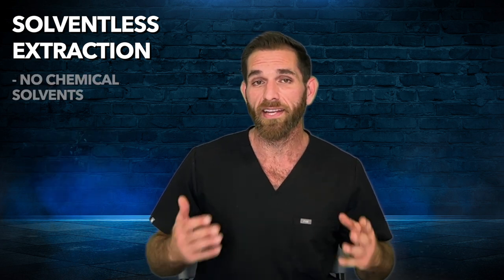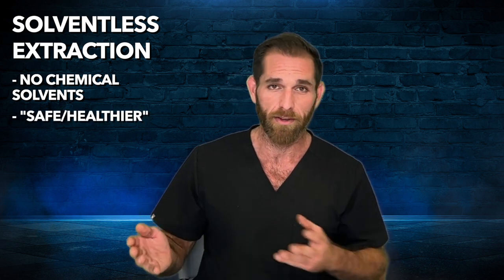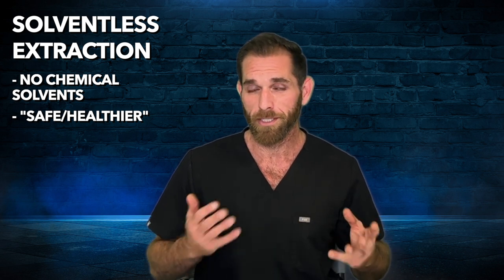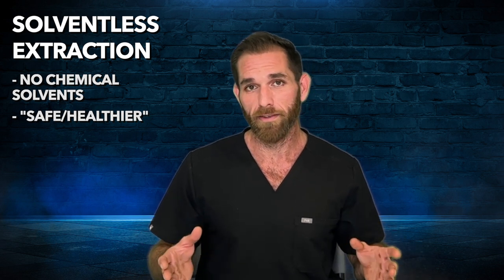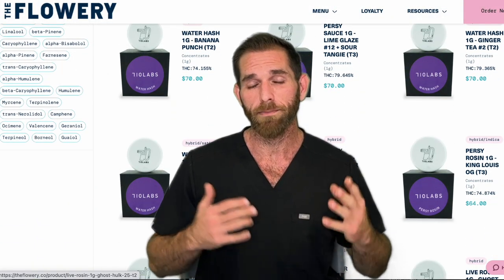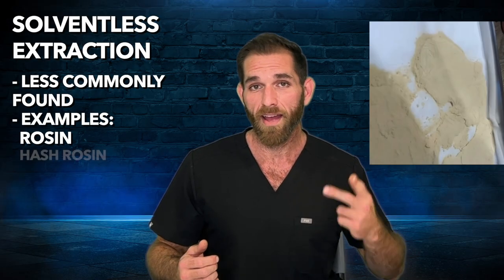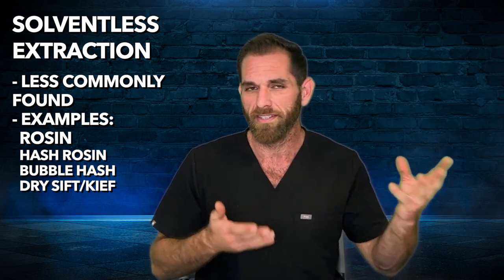Because of the lack of chemical solvent, solventless extractions are generally seen as more safe than solvent-based. However, this is not really true. In today's age, with all the standards that professional dispensaries need to meet, and all the science that validates solvent-based extraction, they're both equally as safe. You'll certainly find solventless concentrates to be less common in dispensaries, but in recent years, because of the popularity, there has been a huge resurgence. Some examples of solventless concentrates are rosin, hash rosin, bubble hash, dry sift, or kief.